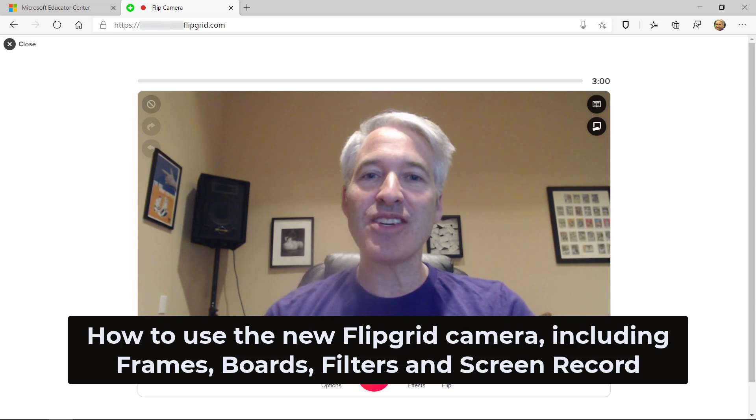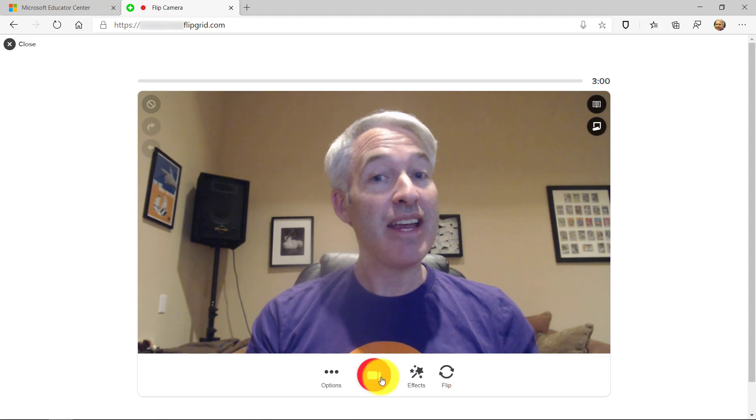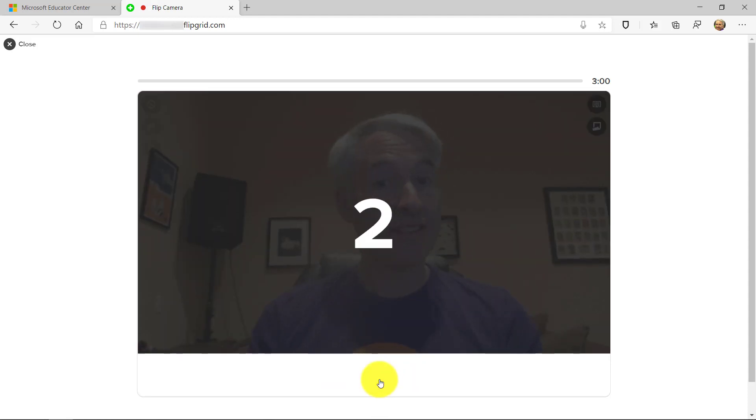I'll be showing my four favorite features in the new updated Flipgrid camera. So let's get started. I'm here in the browser and I'm going to click record. Here's the countdown.